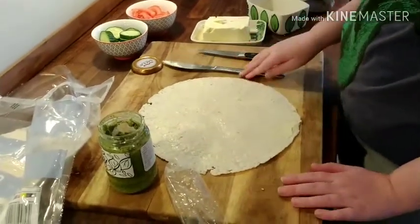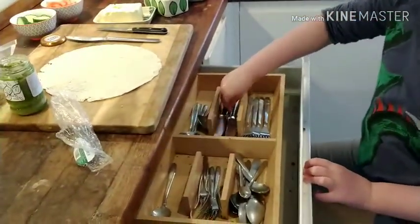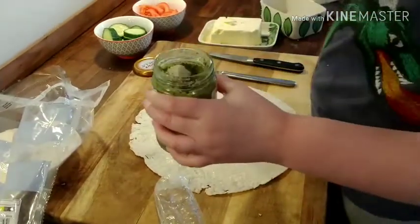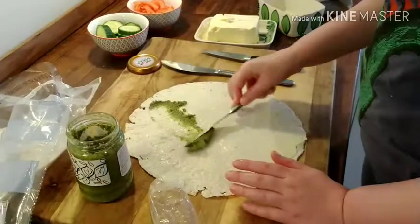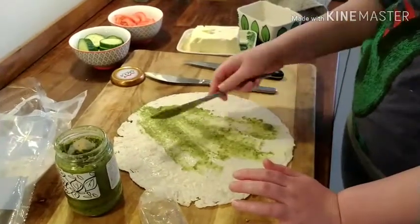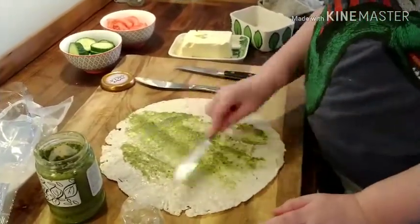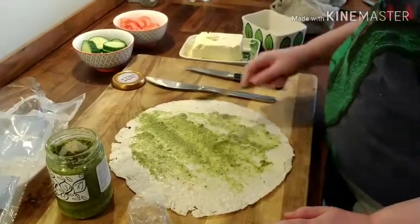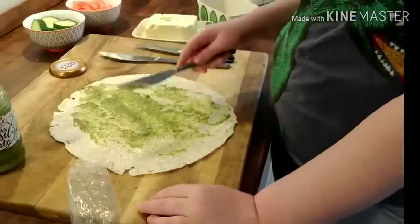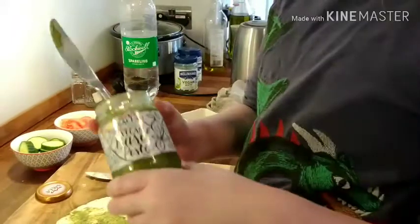That's enough spread — you don't need to use very much, I just like a lot. I'm just going to grab another knife so that I do not contaminate the pesto. I really like pesto. This is a really, really good vegan pesto. Also, I'm not being sponsored — this is just really good and I really like it.